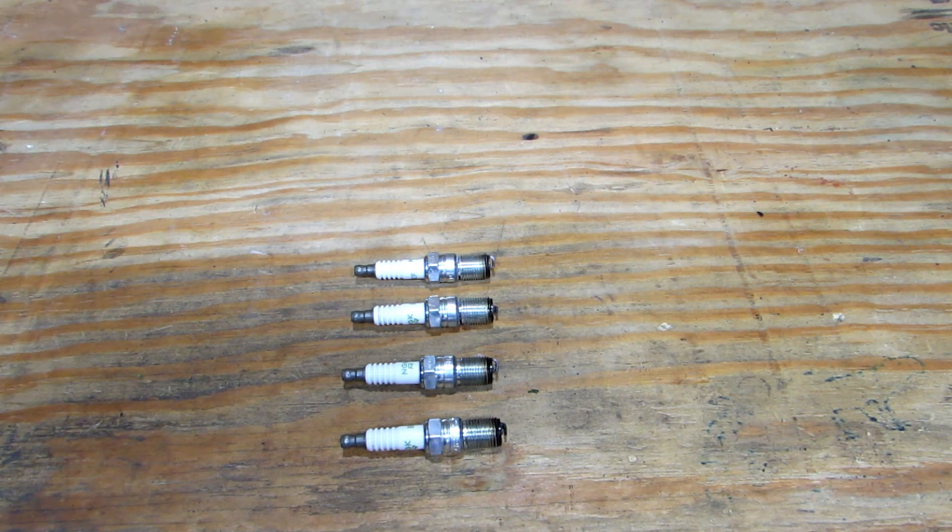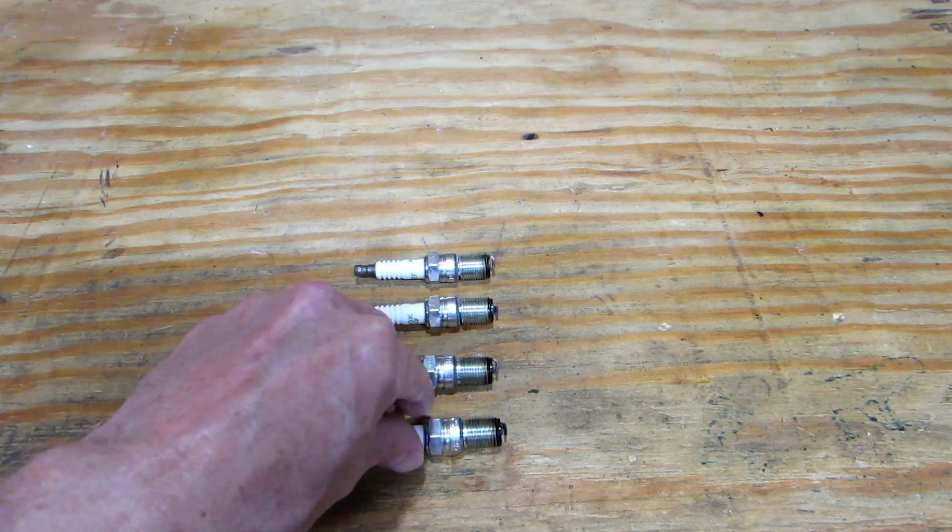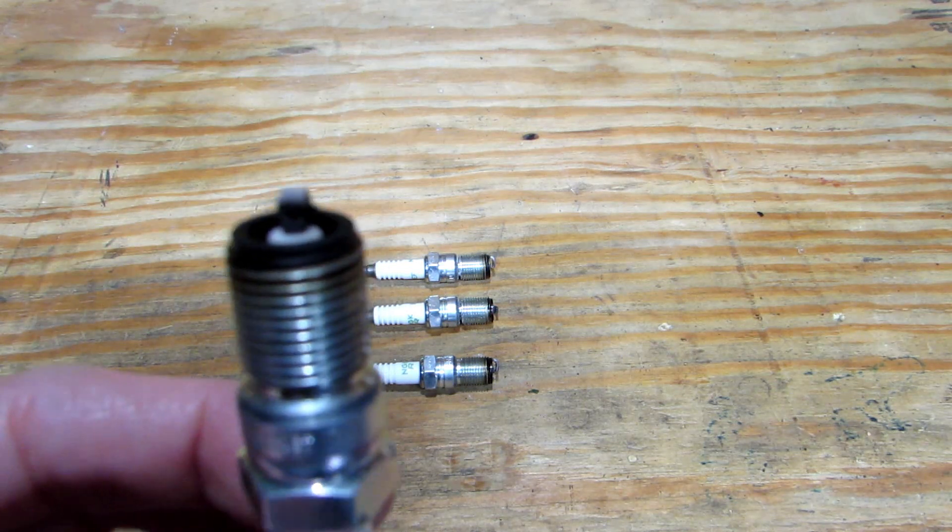We can read our spark plugs and they will tell you a lot about what's going on in that cylinder. Ideally, that would only be after a wide open throttle pull without a lot of idle time or cruising around on it, but that's pretty difficult to do when you're a street tuner. So I usually go off the wideband when making fueling decisions, but the spark plugs can still tell me quite a bit. One thing we can look at is the heat range of the plug.